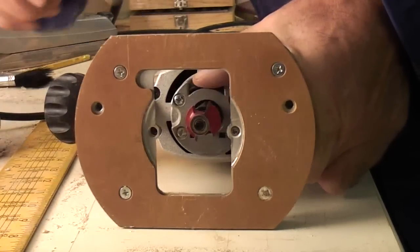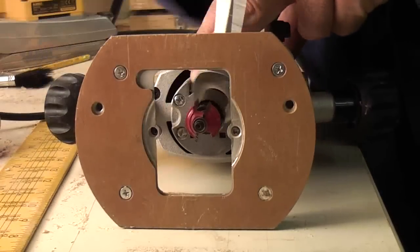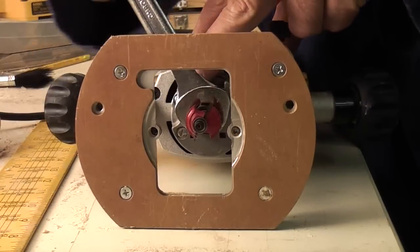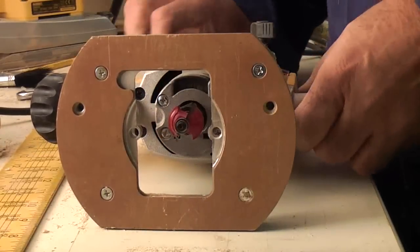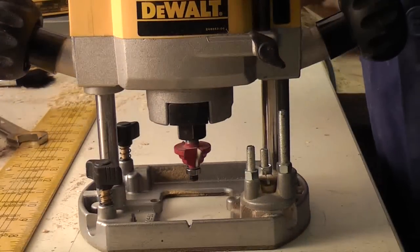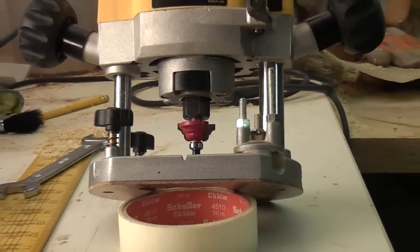I don't know why they have to make these things so awkward — why can't they put a little quick release on it? Slide it out, slide the new one in, push down and then proceed to clumsily do it up. But make sure that it is nice and tight, because you don't want it flying out halfway through a job, taking your toe off and ricocheting up and taking your eye out. That would put a bummer on the day.